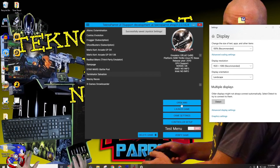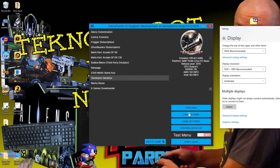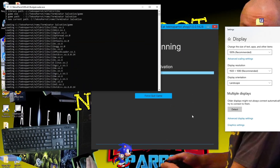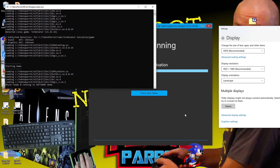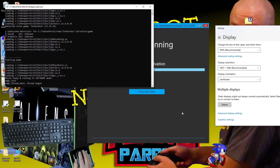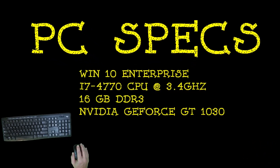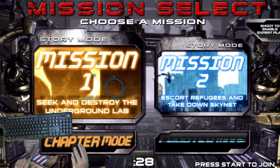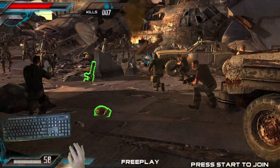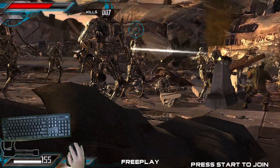Now that we have everything configured, let's test it out and verify that everything is in working order. Simply verify that you have Terminator Salvation selected, and once verified, click on launch game from the right side menu. For my build, it took about 30 seconds for this arcade to boot up and start. I am guessing that most people's time will vary a little based on the hardware they use. As you can see, the arcade has booted up without any issues, and so far our bindings are working — I am able to access the player 1 start by pressing the 1 key on my keyboard. Let's jump in and demo this cab just a little.